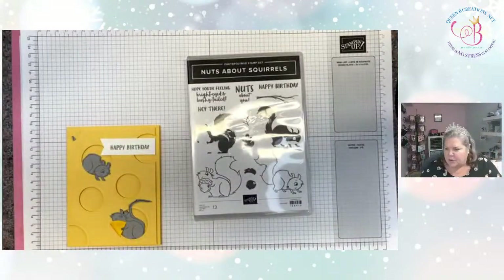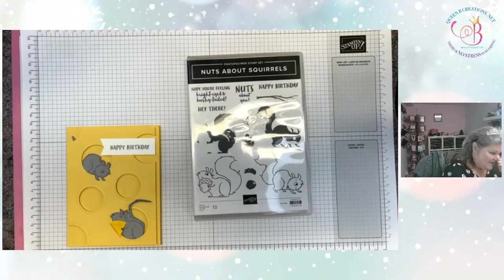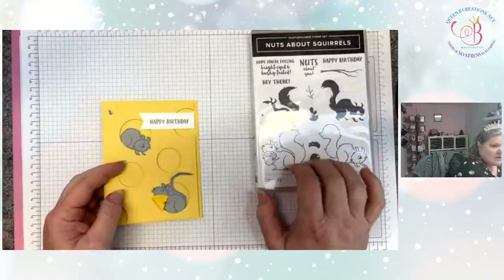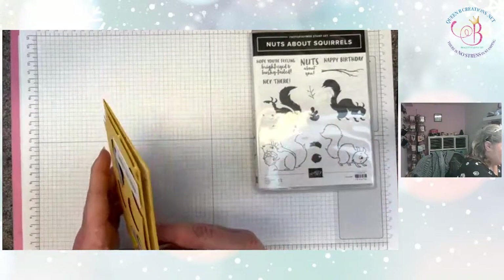They had some legal issues with it — I don't know, it's complicated, way above my pay grade — but it's still going to be available through the end of the month or while supplies last. If you are interested in one of those, I highly suggest you go get one because they are fabulous and I can show you all kinds of ways to use it. They're also retiring the Nuts About Squirrels stamp set.